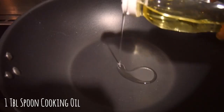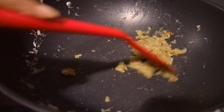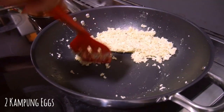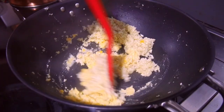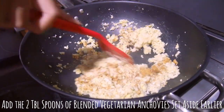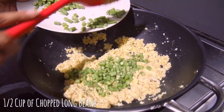Add one tablespoon of cooking oil into a hot pan and pour in your puree. Sauté on medium till it's golden and browned. Then add your cauliflower rice and mix to combine. After one to two minutes, make some space and crack two eggs into the pan. Scramble the eggs in the pan and then combine with the rice. Add two tablespoons of the ground vegetarian anchovies and, depending on the saltiness, add more salt to your liking.